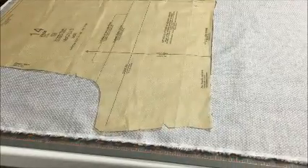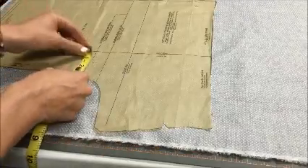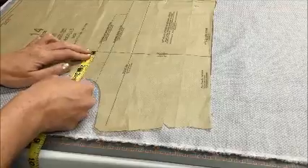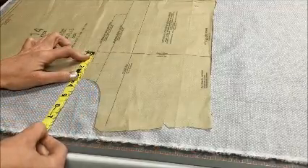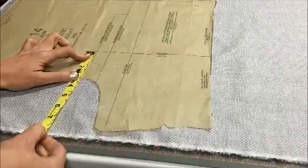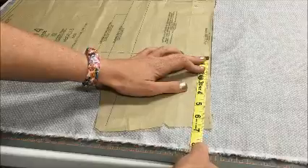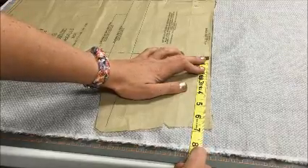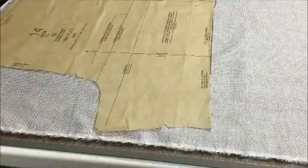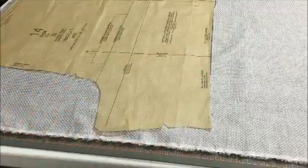You want to make sure you have your selvedges perfectly lined up, then take your tape measure from the grain line arrow over to the selvedge. Up here it is eight and one eighth of an inch, and down here it is also eight and one eighth of an inch. So we are right where we need to be — the grain line is parallel with the selvedge, which is exactly what we want.